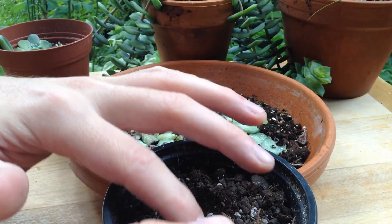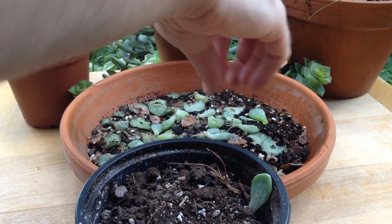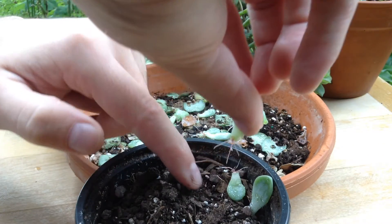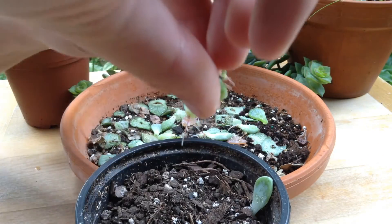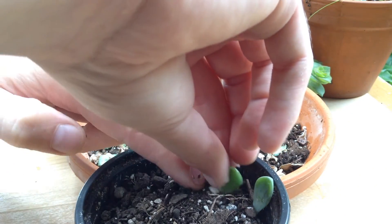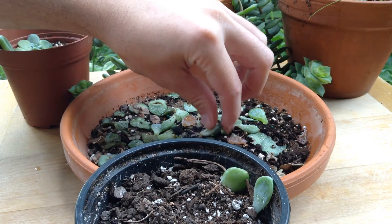We're just going to nestle those roots under the soil and make sure the leaves stick out a bit. These leaves are getting a little bit soft at the moment, so I think I'm probably a little late in doing this. But they should rebound and plump up, just like our winter ones.